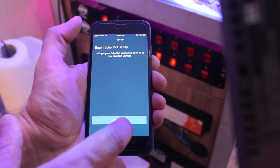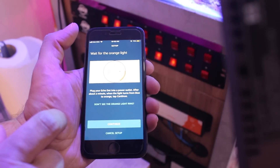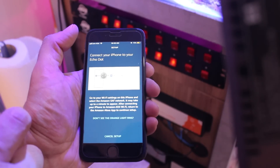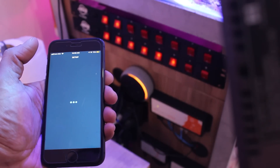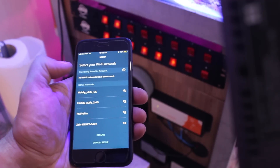Setup begins and it instructs me to wait for the orange light. I need to connect my iPhone to the Echo Dot, so I go to my Wi-Fi settings and connect the phone to the dot's Wi-Fi. Once connected, I go back to the Alexa app to continue setup, select my Wi-Fi network, and wait for the Echo Dot to finish setup.